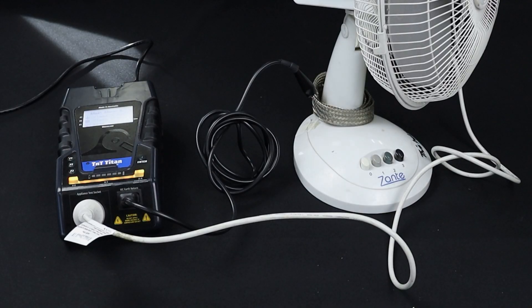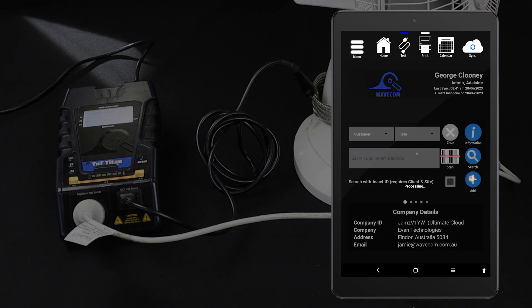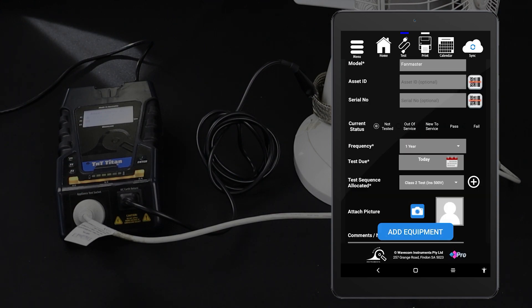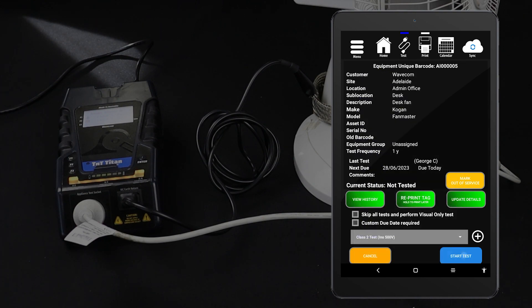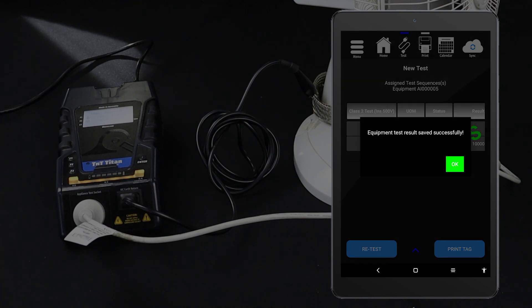If you are using the Winpats Android app, you can conduct this test directly from the tablet. First, enter the item into your database. From the home screen, tap Add. Fill in the item's details, assign a test sequence, then tap Add Equipment. You should now be viewing your new item's details. When you are ready, tap Start Test to proceed. Conduct the visual inspection and select the appropriate result. The test will be conducted and the results displayed on your tablet. You can now save your results, and if you have a tag printer, you can print a tag.